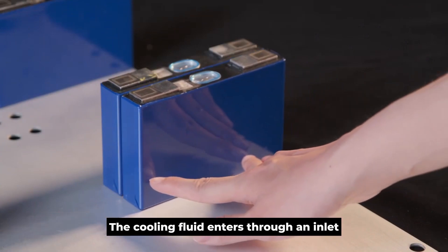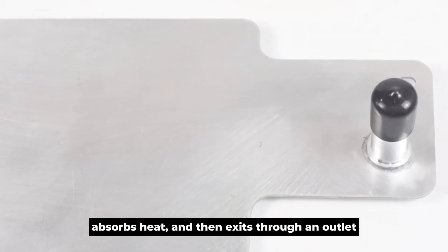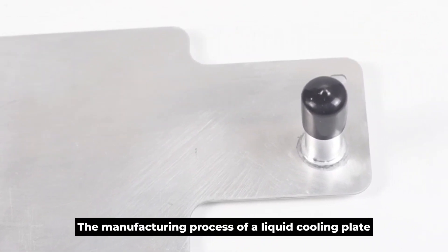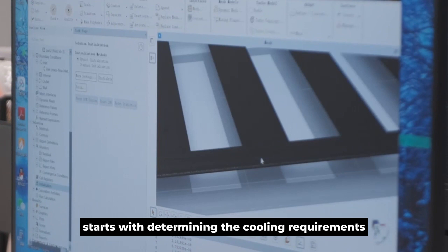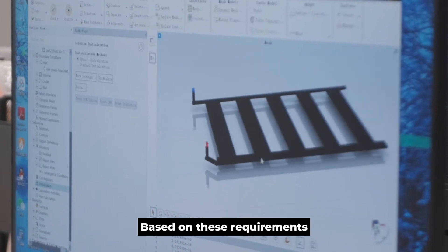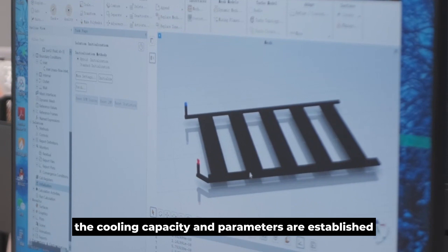The cooling fluid enters through an inlet, absorbs heat, and then exits through an outlet. The manufacturing process of a liquid cooling plate starts with determining the cooling requirements. Based on these requirements, the cooling capacity and parameters are established.